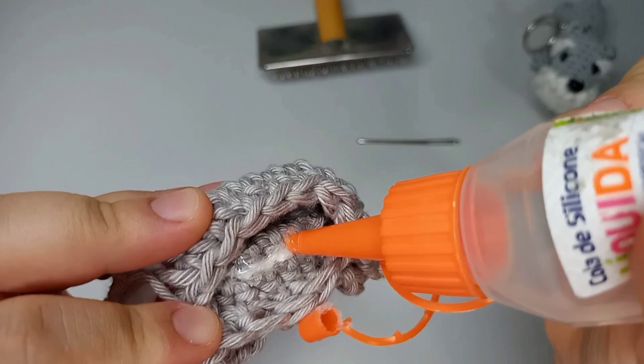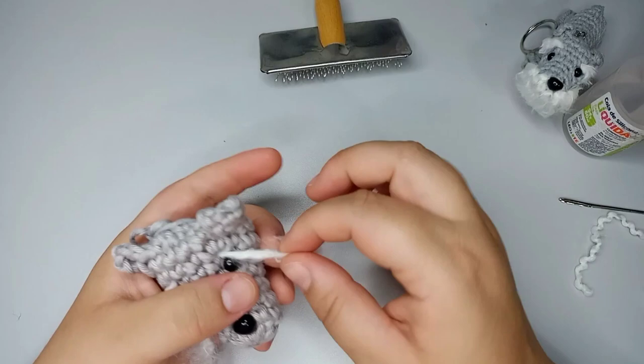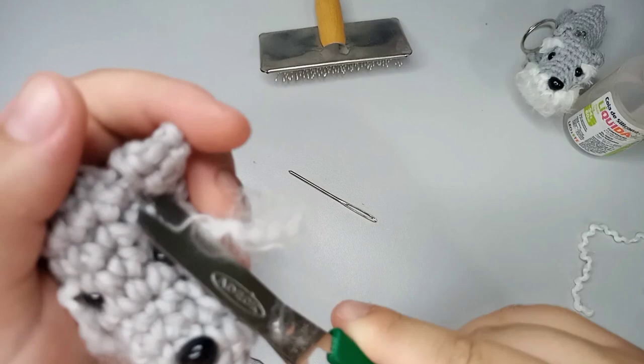Since it's from the inside there's no trouble. Now wait a little bit for it to dry. Once dry, we're gonna groom a little more. This yarn comes with a piece of thread that is different — a cotton one — so I cut it out.